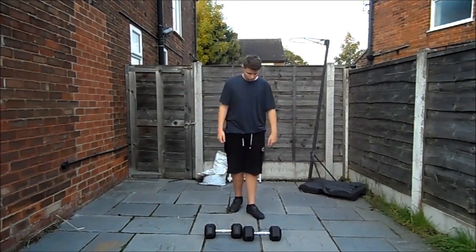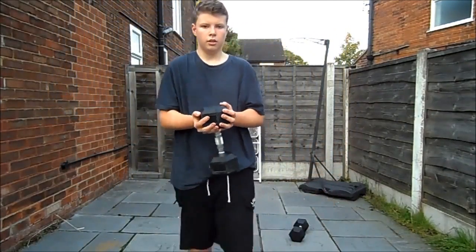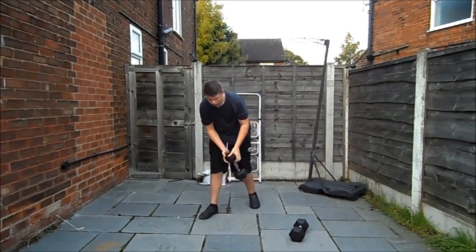I forgot to stretch afterwards, went straight for a shower, and I was cramping up for the rest of the day — stretching is really underestimated. Here are the tricep curls — this might be when I injured my triceps. Hold the dumbbell: cup it, cradle it, keep your elbows in as much as possible, and simply go behind your head up and down. Quality over quantity — if you're doing tricep curls in bad form, it's not gonna do anything.